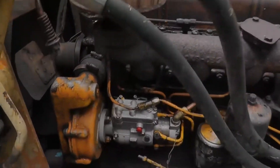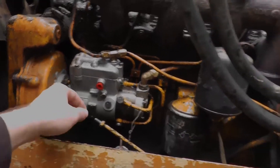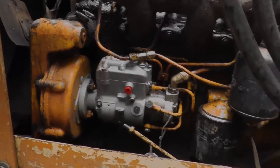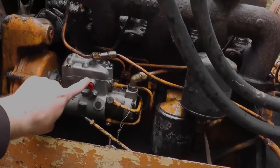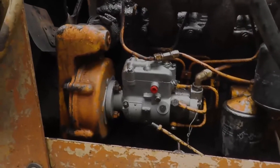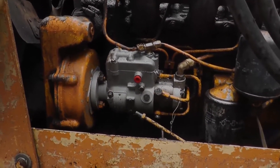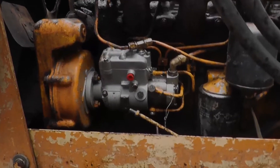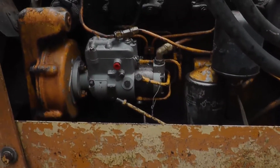We've already cleaned everything off — this was all caked in black, but it's cleaned off now. We've already pulled off where the throttle goes on, and we put a plug in so the fuel doesn't leak out. We're looking to pop the top off of the fuel injector — there should be a little rod that goes between the throttle and the shutoff, and that's what we're looking to replace today, because that's what got sheared off. So stay tuned.